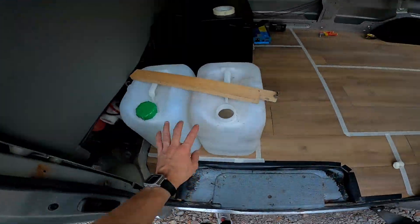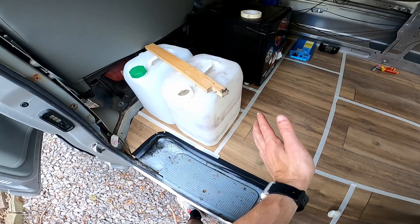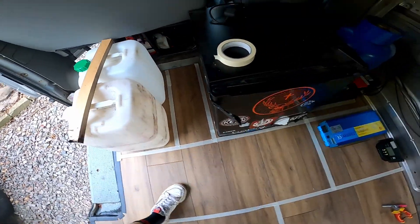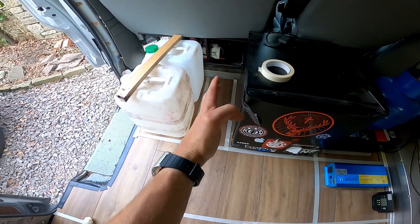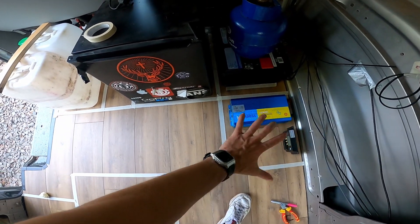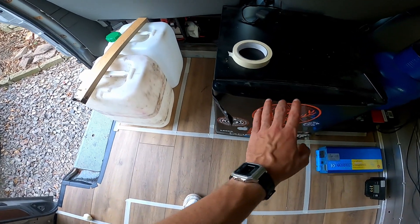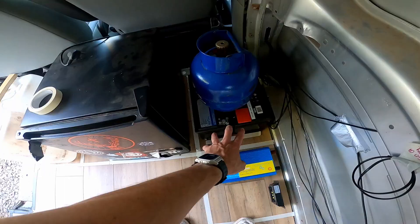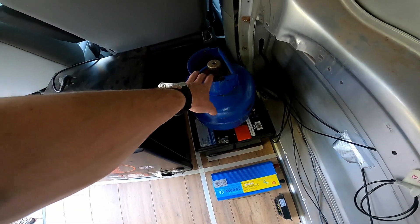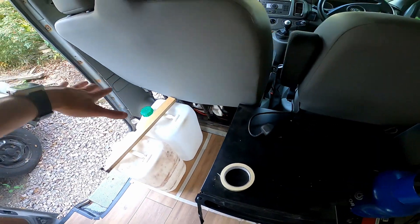I've got the two jerry cans here. The reason they're close to the door is so I can open some panels and just take those out. The fridge is here — I might potentially move it further over to allow this section to come across as well, but for the time being I'll leave it there. The idea is to have some drawers pulling out in this space. The batteries will be at the bottom, then a little platform where the gas will sit and be fixed in, and the gas lines will run to where the cooker will be, which will be about here.